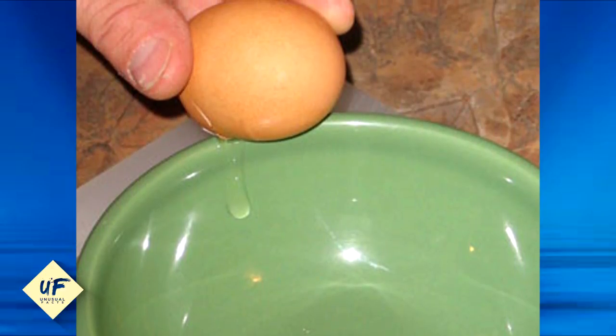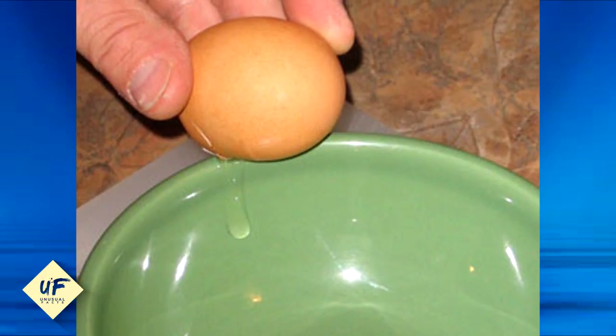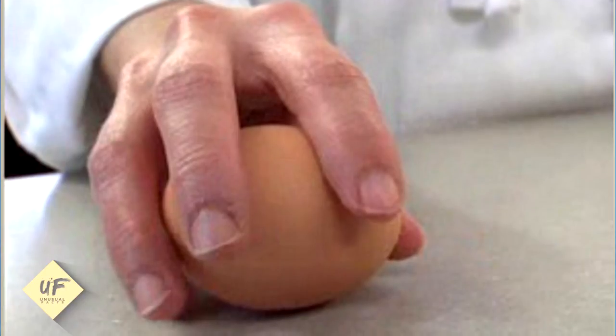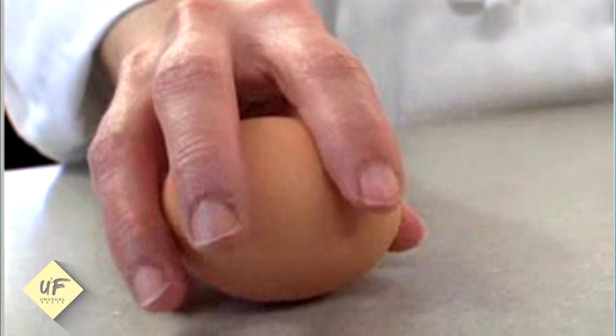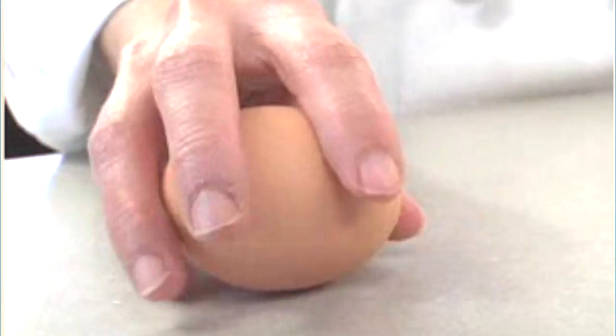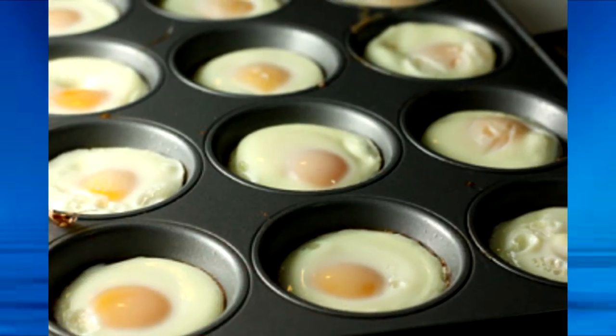Number 18: crack eggs on a flat surface. Time and again people are taught to crack eggs on bowls or the corners of countertops, but it turns out the best way to crack an egg is on your tabletop or the surface of the counter. This not only keeps food contamination to a minimum but also allows fewer tiny bits of shell to break off.